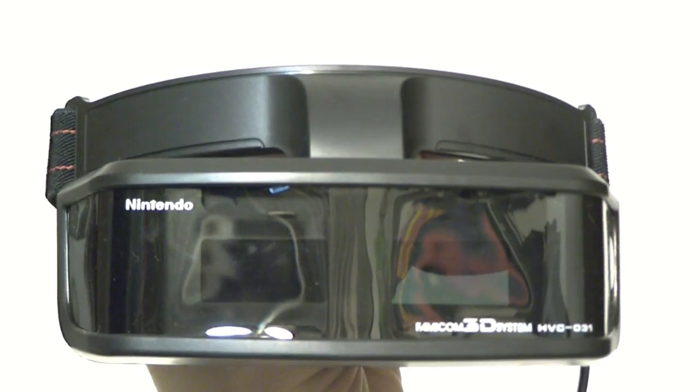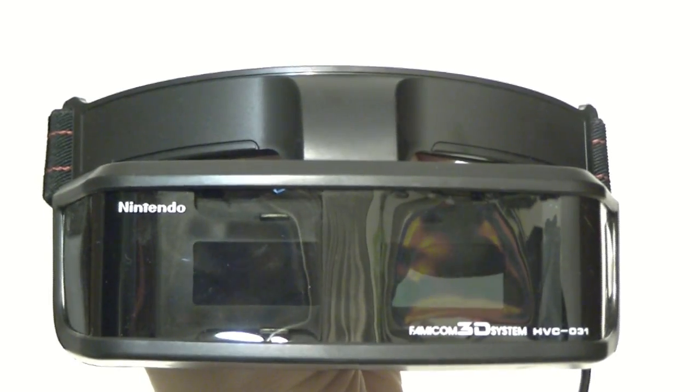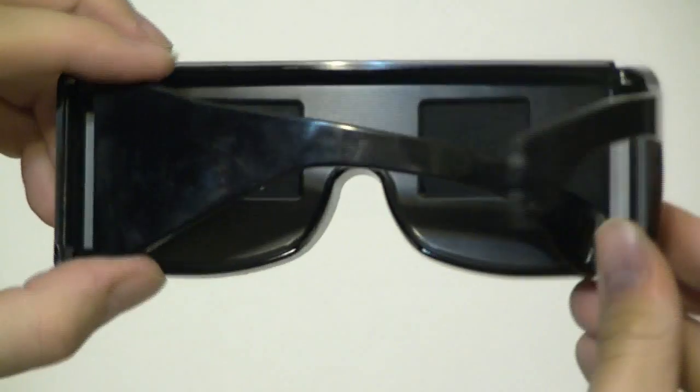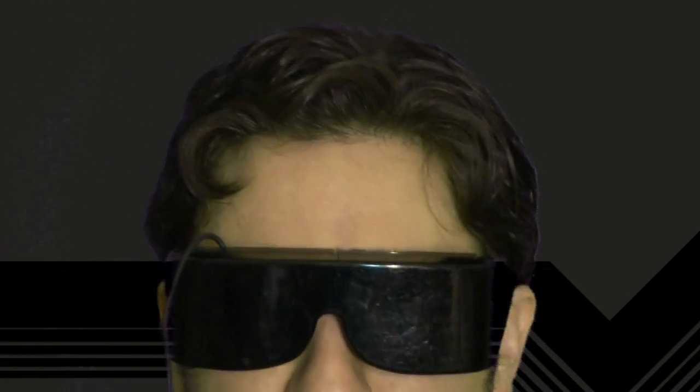Despite their similarities, there were also quite a few differences. The Famicom 3D system might look a little weird, but it worked great if you already had to wear actual glasses. On the other hand, the more traditional-looking SegaScope 3D glasses were kind of tight, so it's fairly common to find used sets with cracked or missing earpieces. Or maybe they weren't meant to be worn by a grown man pushing 30.